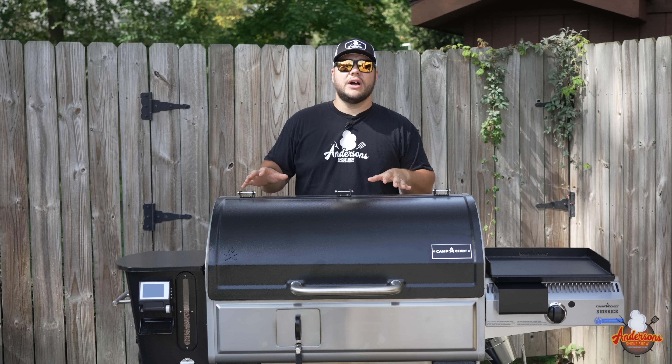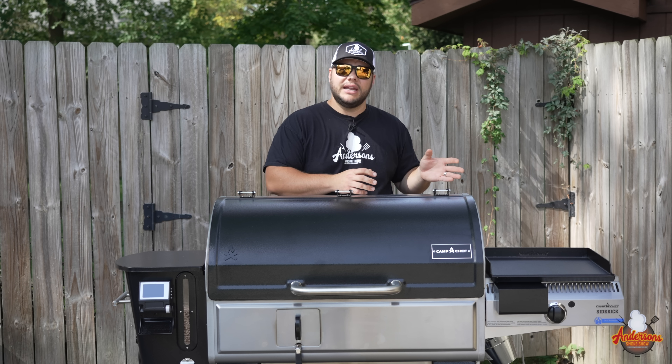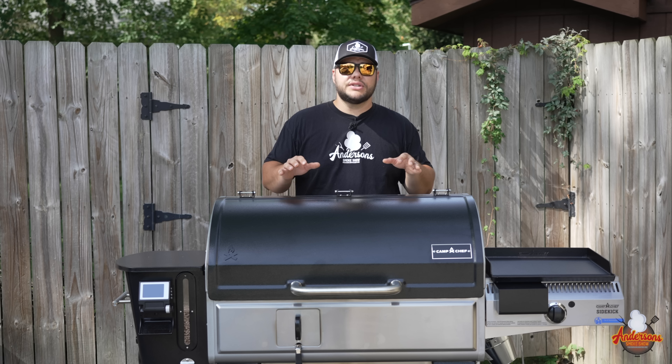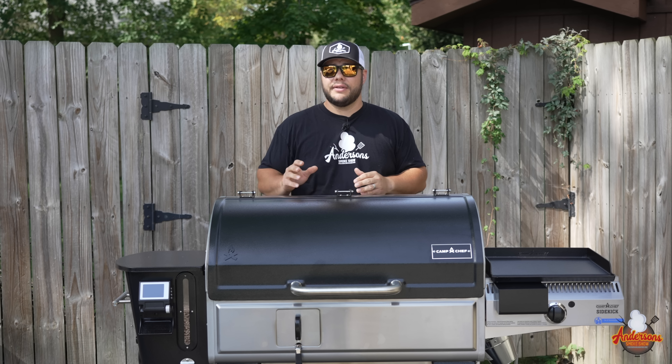The Woodwind itself is still going to be around — it's still a great option for those looking for a pellet grill that gets hot when needed and smokes when you want. But if you're looking for a more serious pellet smoker, the Woodwind Pro is the one you want. This 36-inch model, without the sidekick and just the side shelf, is $1,500.